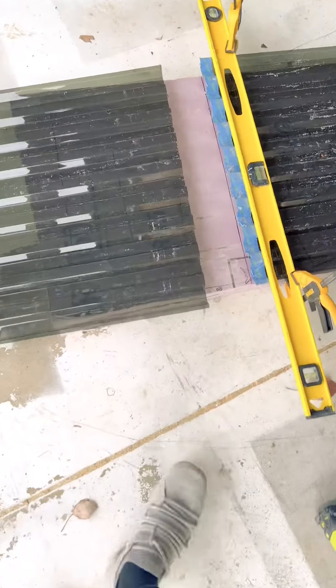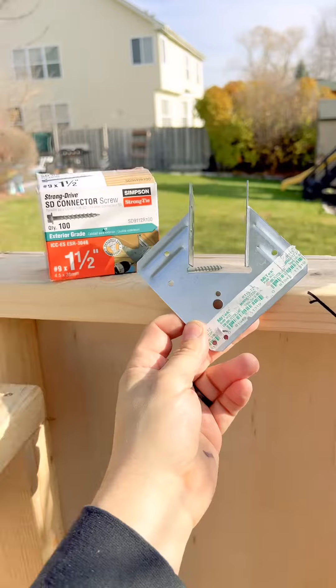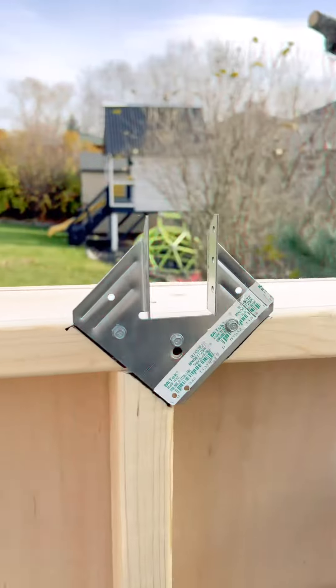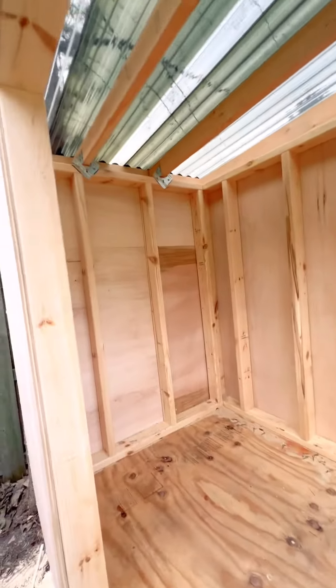I went with a plastic corrugated transparent roof in the shade of black. Make sure you get the right screws to attach this to the roof. Don't worry about any complicated cuts — just get some joist hangers and attach these to the walls so you can drop the frame right on top. This is a bird's eye view of how it's going to look inside.